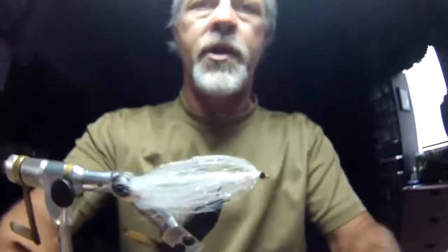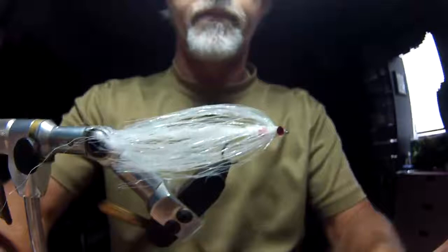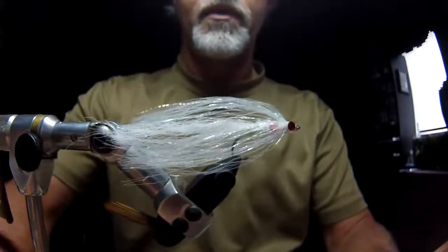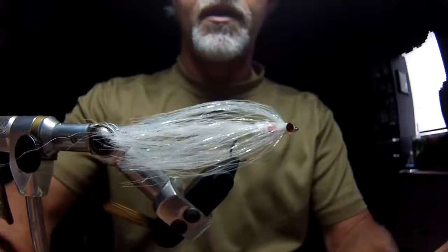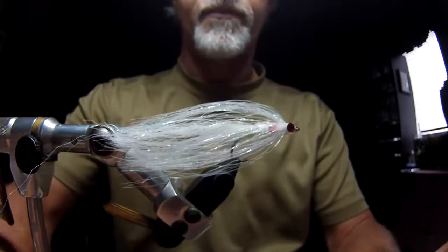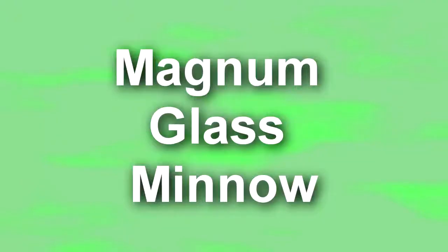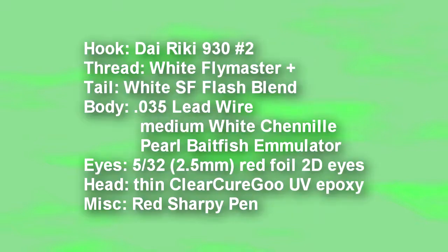This fly is complete. There you go — quick and easy glass minnow.